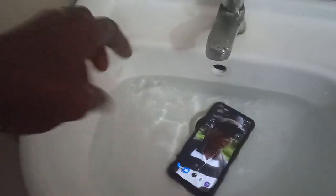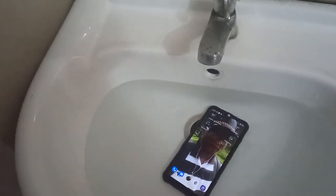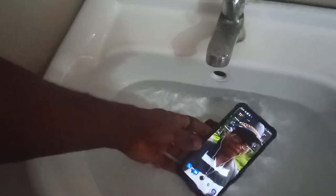When I'm done, I can use the power button to exit the underwater camera. The phone is now out of the water camera mode. So this is more like it — we have confidence that the phone will work inside water.